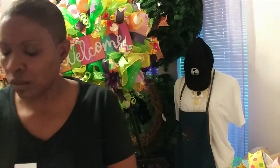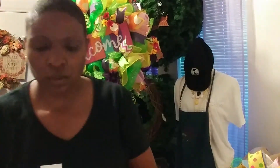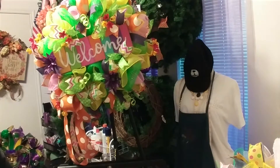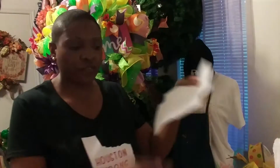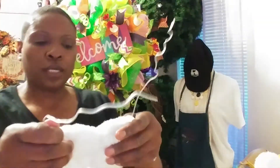Now we're going to put the paws in. At the bottom, I'm going to put this under there so it won't show. I'm thinking about putting some felt at the bottom — probably white, it depends on how it looks. So now I'll put the feet in — what cute little paws!